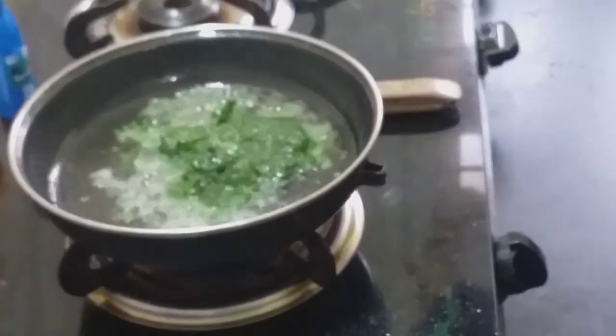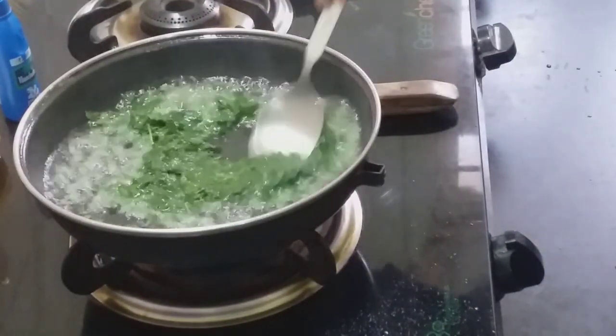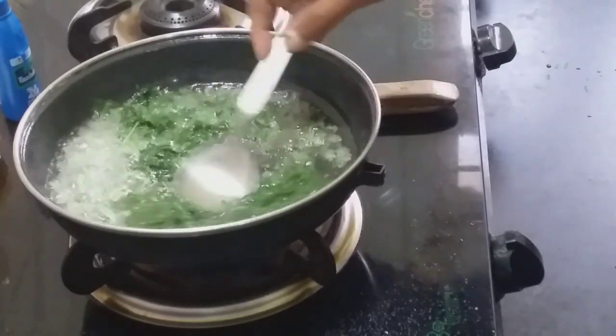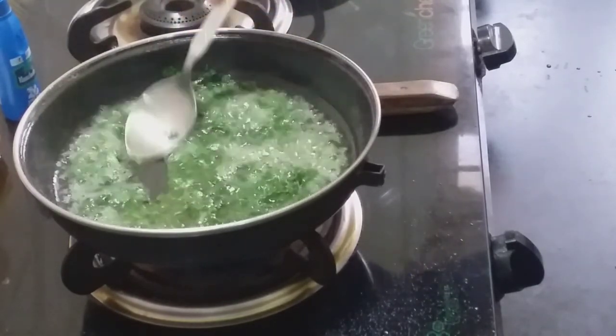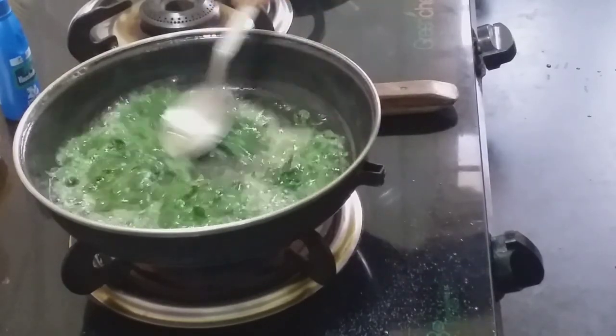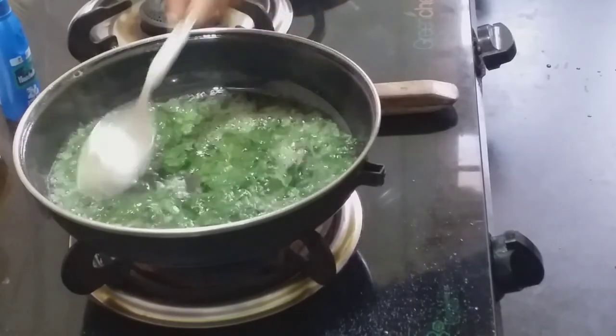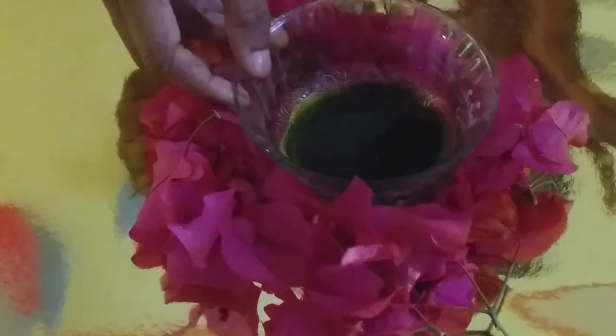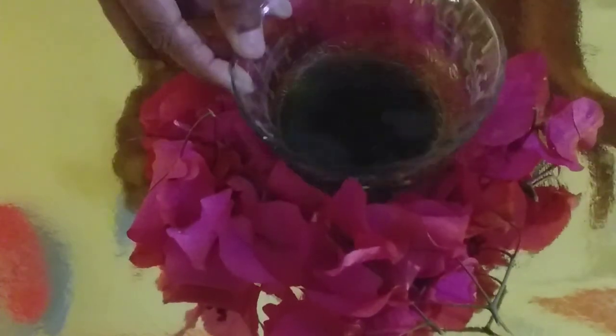It's a mixture. Then, put the oil in a little bit and put the oil in a filter. So guys, I have this oil filter. It's a light greenish color.